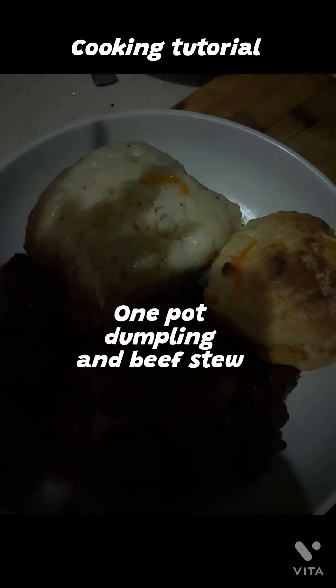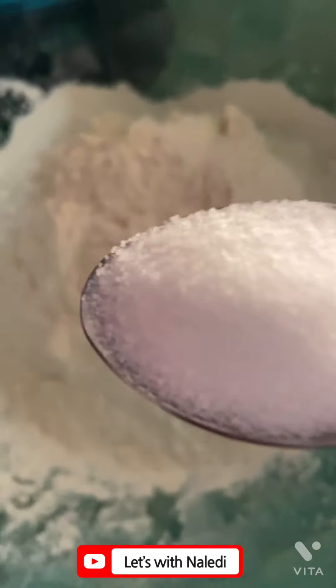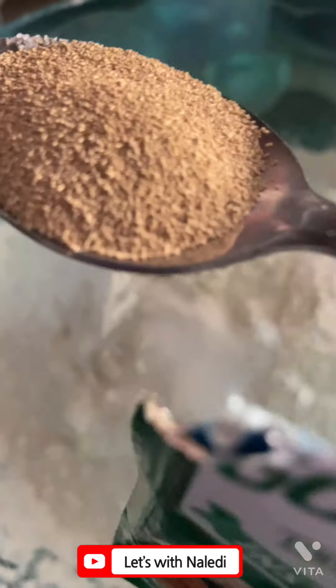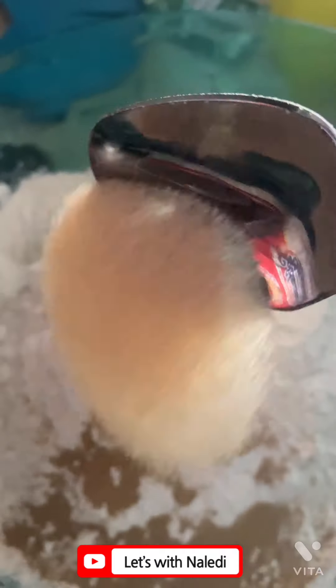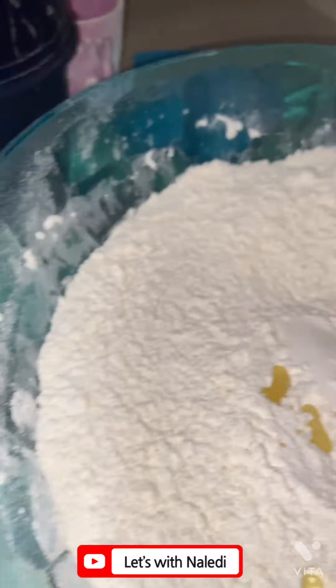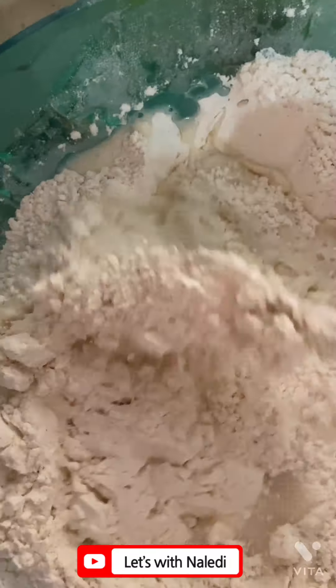This is a one-pot dumpling and beef stew cooking tutorial. You will need five tablespoons of flour, one teaspoon of salt, one teaspoon of instant yeast, five tablespoons of sugar, and one tablespoon of oil. Then you mix these thoroughly with warm water.